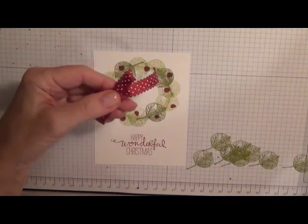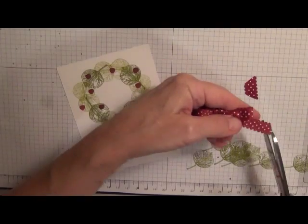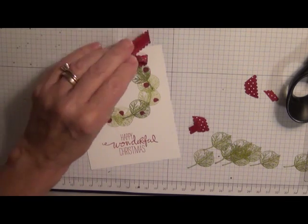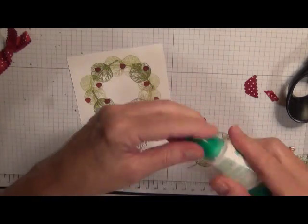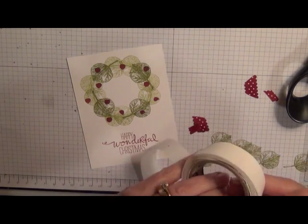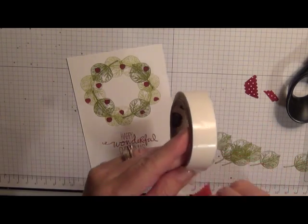I'm going to take my ribbon scissors and trim that off a little bit more. You can put this on with a multipurpose adhesive or a couple of glue dots — I think I'll use glue dots. I'll put one on the center and then one on each side of center.